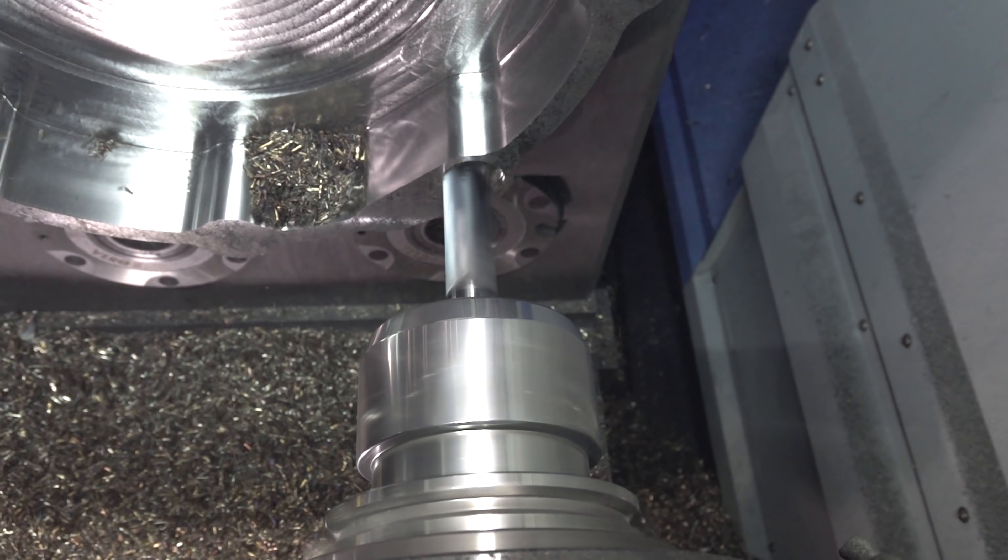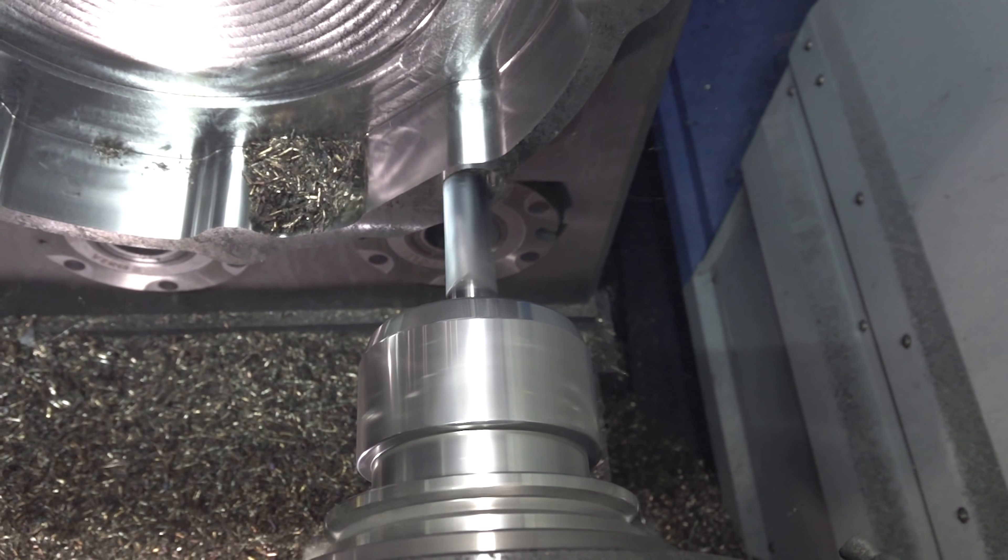In aerospace we don't see much cast iron, but if you're working in a shop that does cast iron day in, day out, a little change to your tooling can make a huge difference in time savings and your profitability.